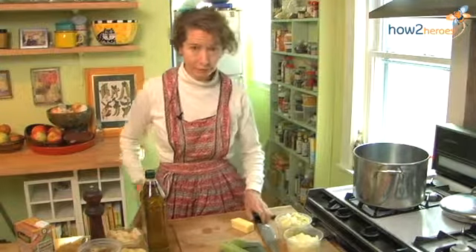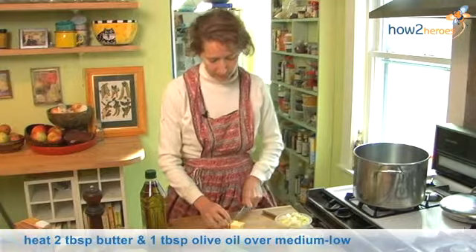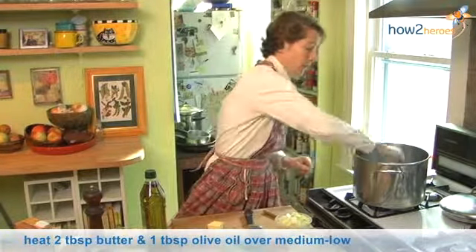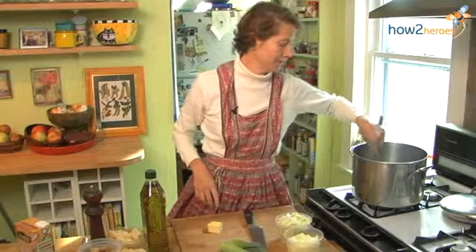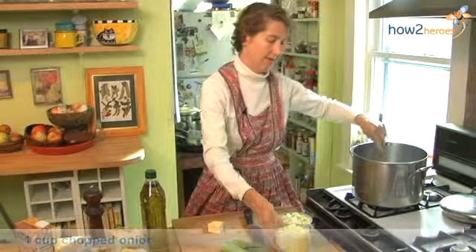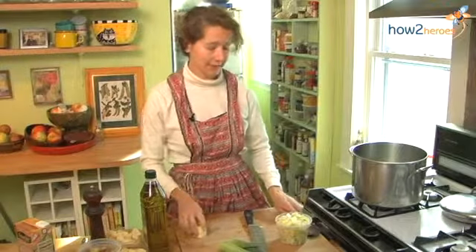So what we're first going to do is take some butter, which always helps, and we're going to add it to a little bit of olive oil that's already in the pan. I've cut up some onions and I'm going to add them. And then I have leeks.